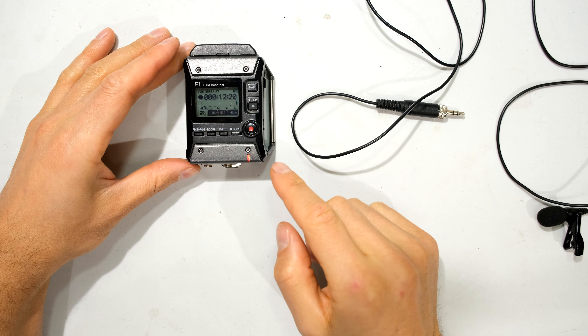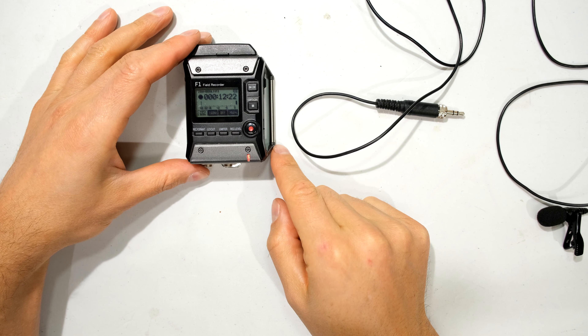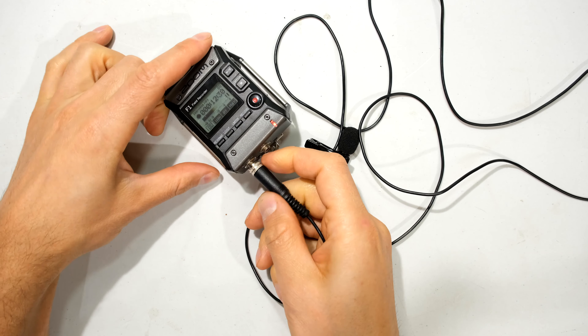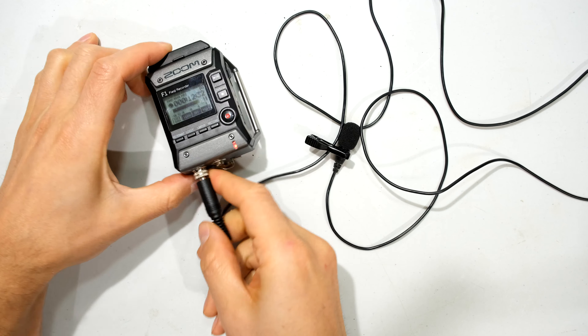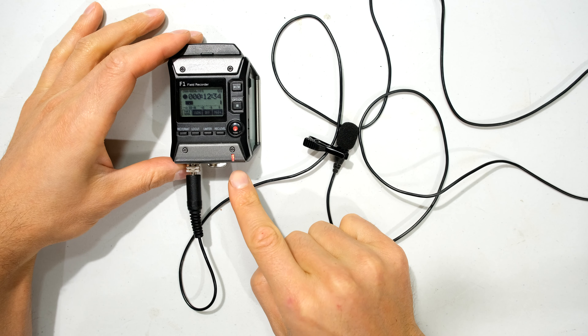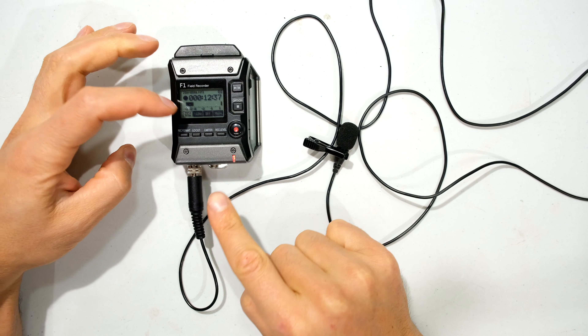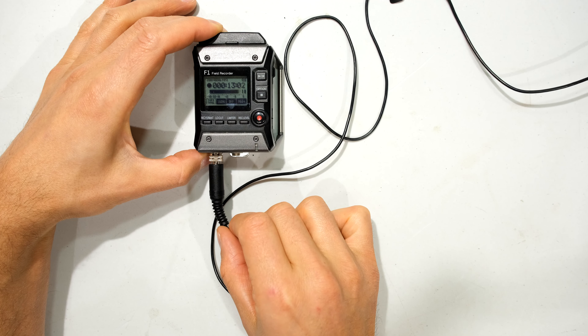In this video I have the Zoom F1 Field Recorder and it seems to have a problem with the Lavalier microphone. This is the native Lavalier microphone, the one that comes with the unit, and I plug it in here and even if I tighten it like that, what I'm seeing is a very high volume being inputted into the Zoom F1. There seems to be something wrong.